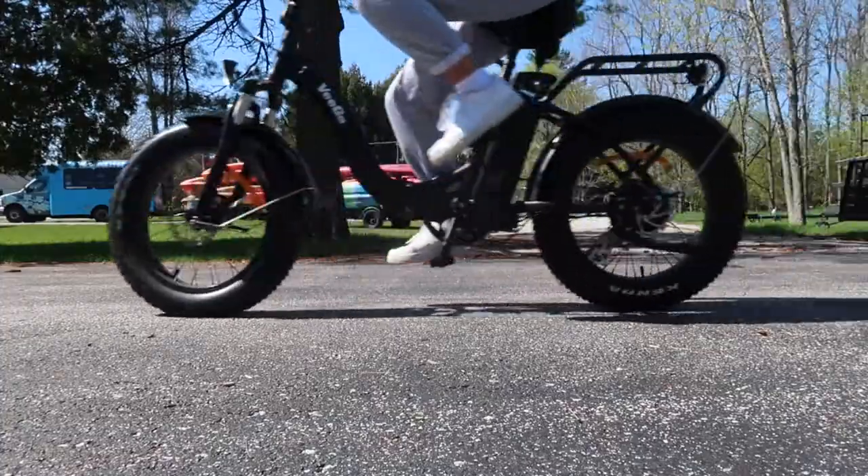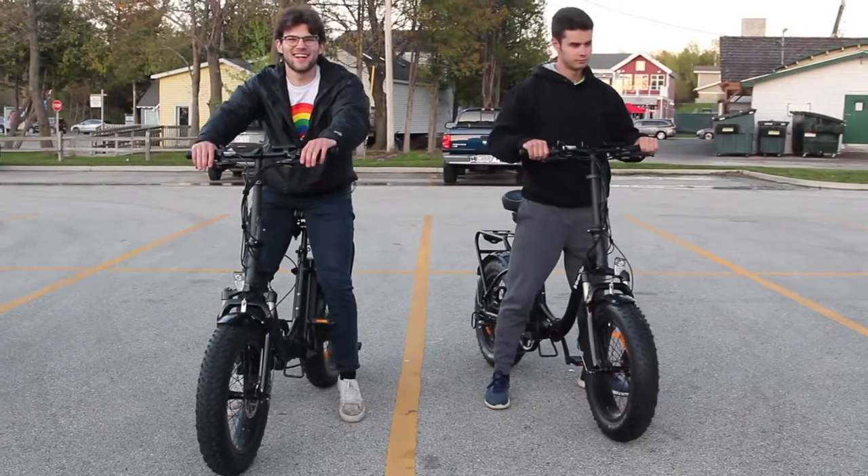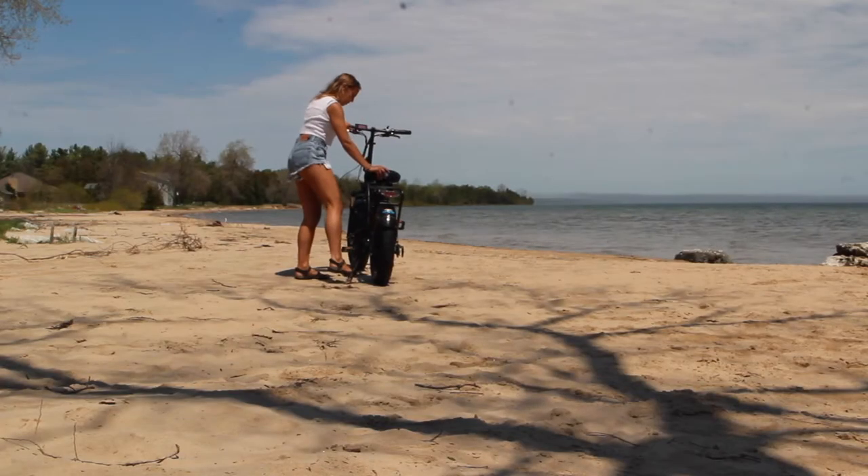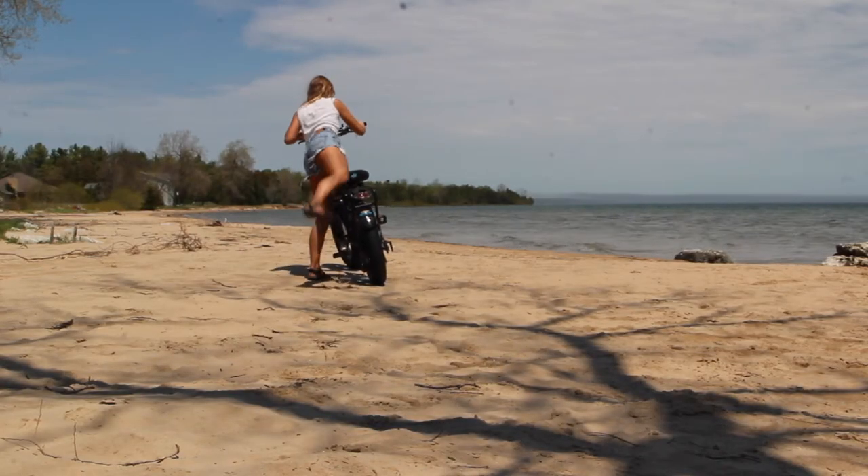Riding an e-bike opens up a whole new way to explore Door County. You can ride faster and go farther than you've ever thought possible. This video will outline how to ride your e-bike safely and get you on your way to having the best vacation ever.